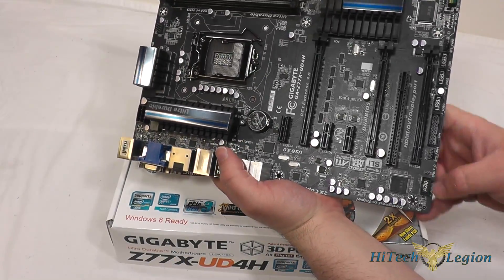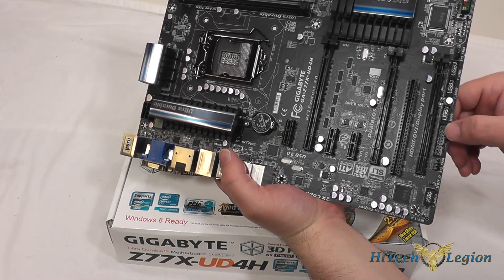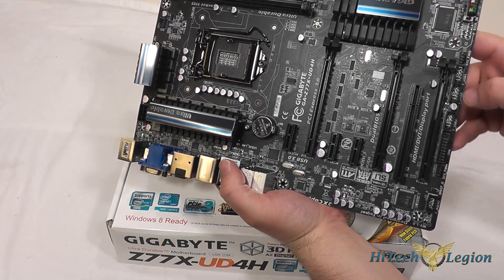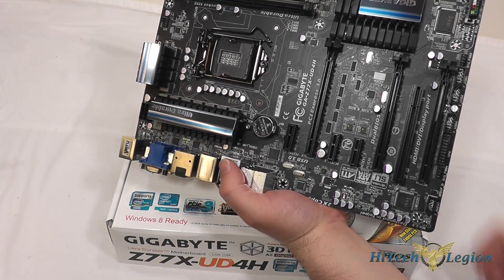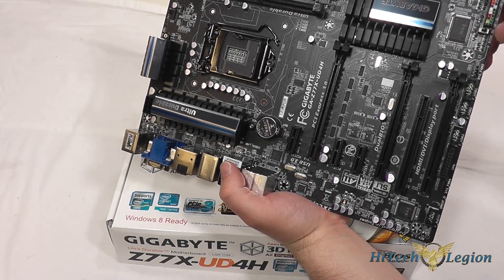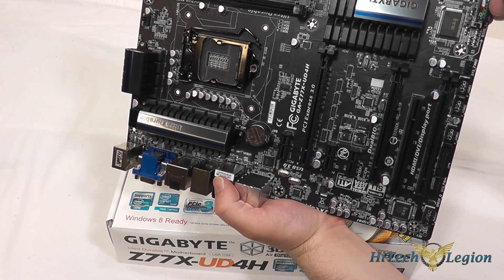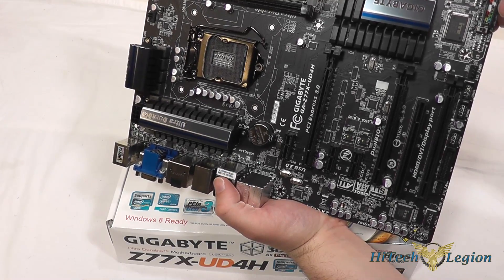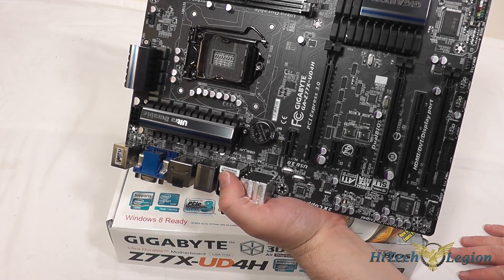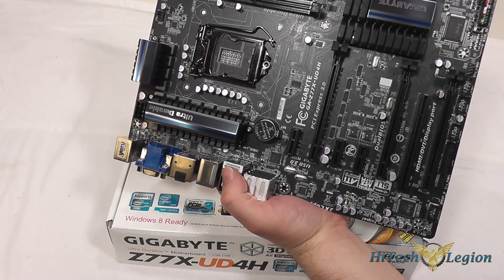For onboard connectors, we have an HD audio connector, a system fan port with a 4-pin PWM, a trusted platform module connector, a USB 3.0 connector, a USB 2.0 connector, and two additional USB 2.0 connectors, plus another system fan header. There is a switch for the dual BIOS that this board supports, and the front panel connector, which is color-coded — a nice feature to help you plug in your cables correctly. There is also a diagnostic panel that lights up with codes as the system boots, another fan connector, and eight SATA ports.